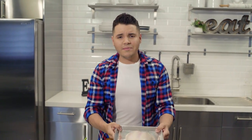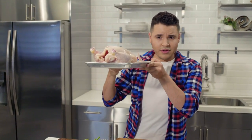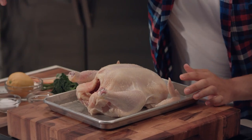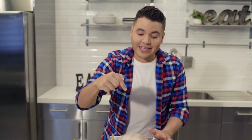A lot of people see this little bird and they get intimidated. I'm going to teach you how not to be intimidated by the bird. We're going to start with this whole chicken — make sure you stick your hand in there inside of the chicken, because the chicken sometimes has the gizzards and the heart.